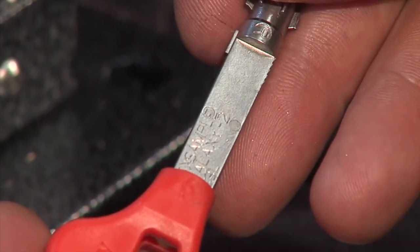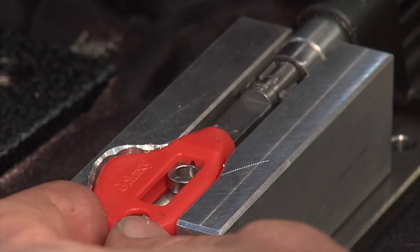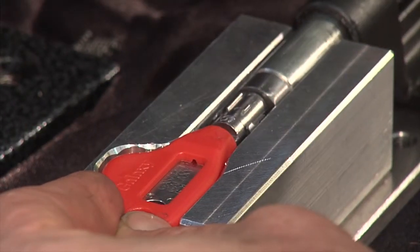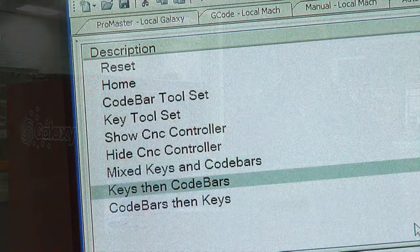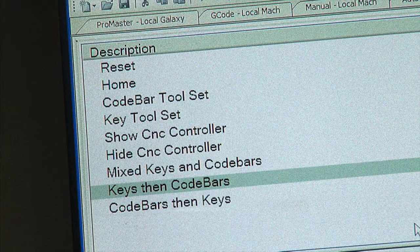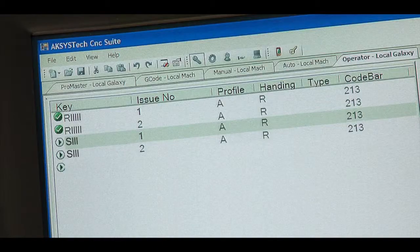Galaxy uses an exclusively designed coloured key head for easy identification that gives you, the end user, the ability to interface with electronic access control, enabling Australian Lock Company to offer the best of both worlds — electronic access and mechanical control, all with the one MyFair chipped Galaxy key. Galaxy is capable of handling the most complex master key systems, which can be attributed to the ability to separate different levels of codes, which is revolutionary to Galaxy.